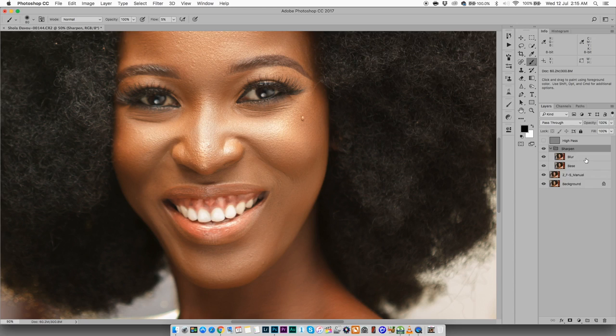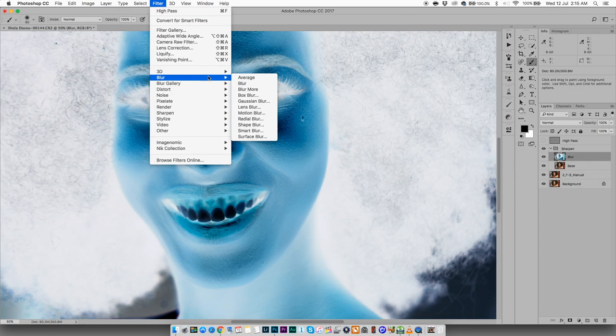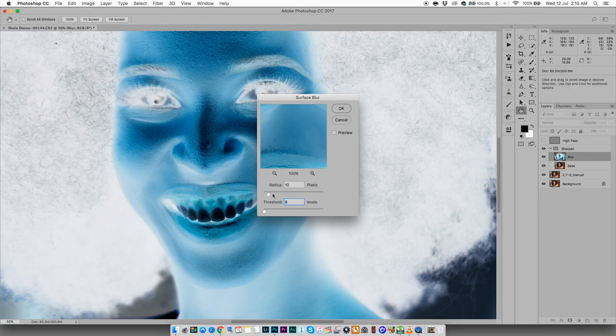Open up the group. Go to the blur layer and invert it — yes, this is what it's going to look like. Then go to Filter > Blur and run a Surface Blur on this image.